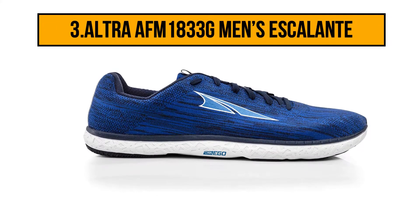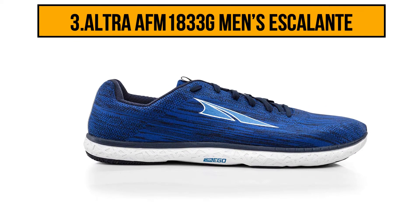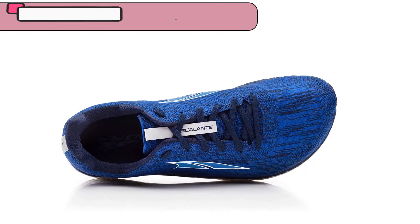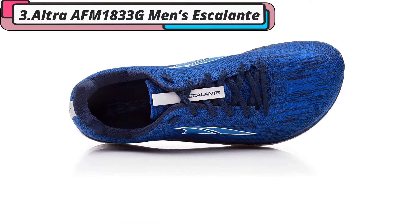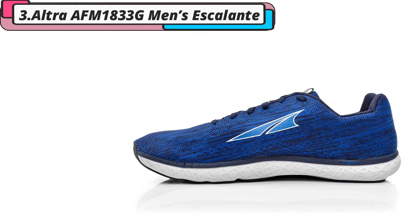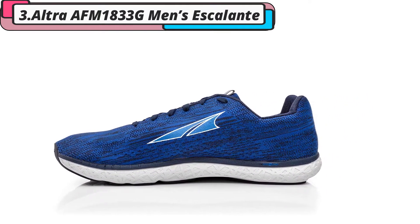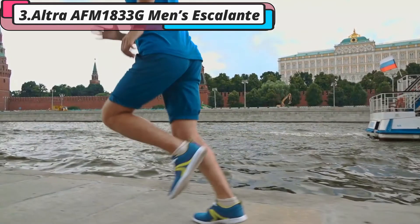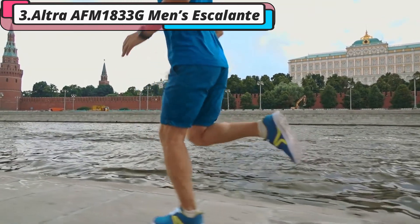Now third position in our list is Altra Men's Escalante. These barefoot running shoes are incredibly high quality and have been inspired by professional racers across the world. They are manufactured to be comfortable and supportive for natural runners, with equal heel and forefoot locations and a natural Achilles. This barefoot running shoe is engineered to be a sock-like fit and have a flexible feel, making them suitable for long-term wear. The breathable lining keeps feet cool and comfortable during running. These barefoot shoes are suitable for training, running, and even marathons.